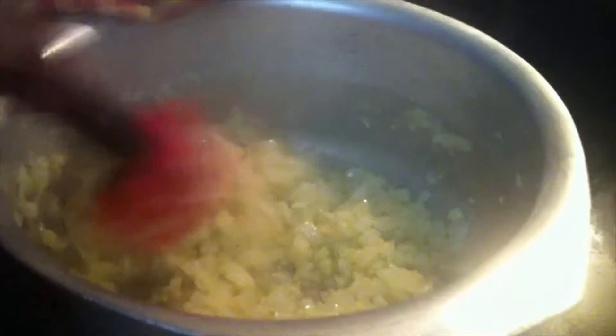Once the garlic is sautéed for a minute, I'm going to add the two cans of tomato sauce. I have one plain tomato sauce and the other is tomato puree with basil — if you don't have it, just use plain tomato sauce. After a minute I'm going to add the sauce.